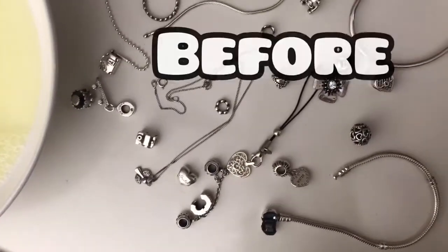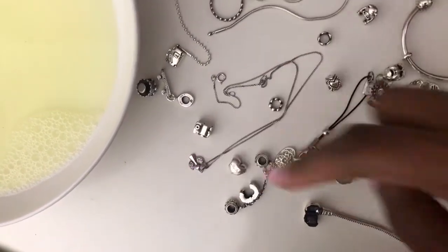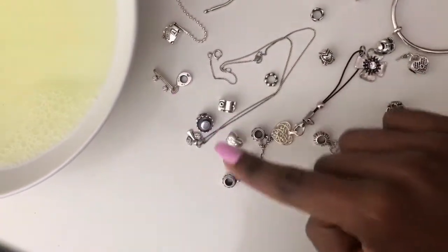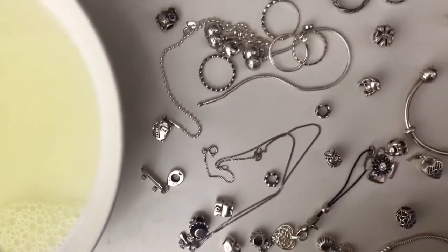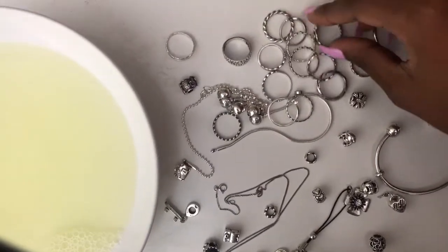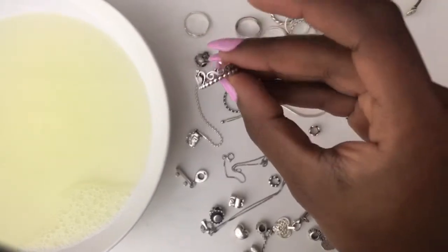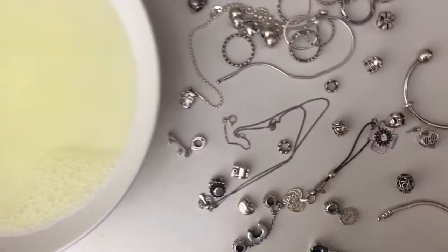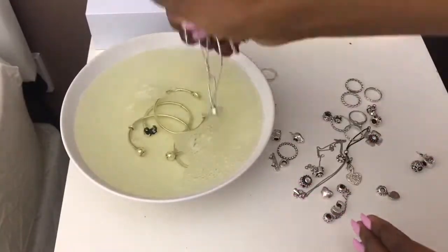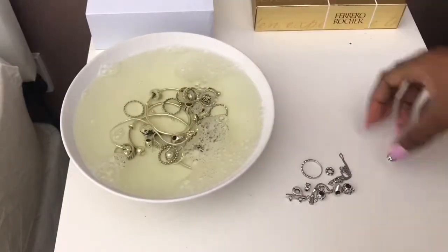Okay, so this is the before. This necklace here is really dirty. This necklace. This birthday cake as well. This one. Some of them I use on a daily basis. For example, this one as well. Dirty, dirty, dirty.